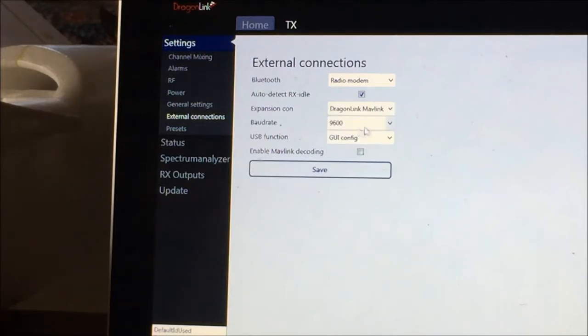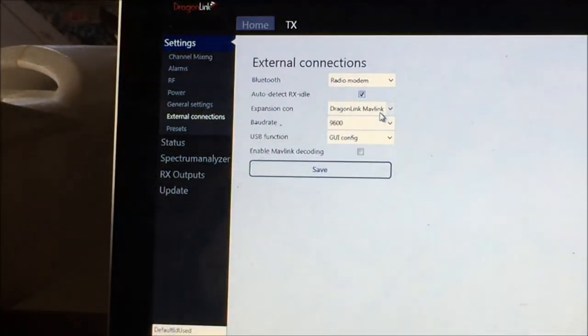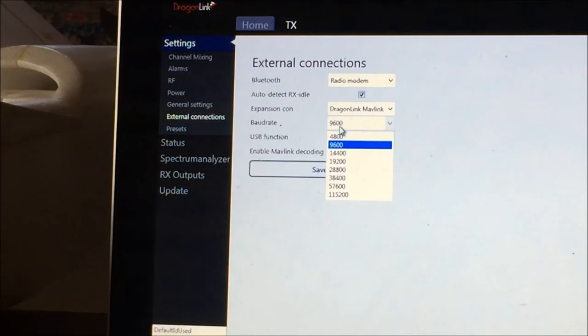The TX module has an expansion connector underneath which you can connect directly to your Taranis if you have that kind of radio. But for my setup I have a Futaba, so the expansion connector should be set to Dragon Link MAVLink. The baud rate — this is the speed of connection between your TX module and your laptop or Android — needs a baud rate of 57600.